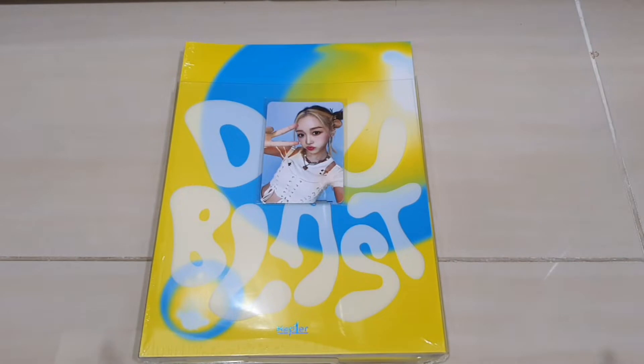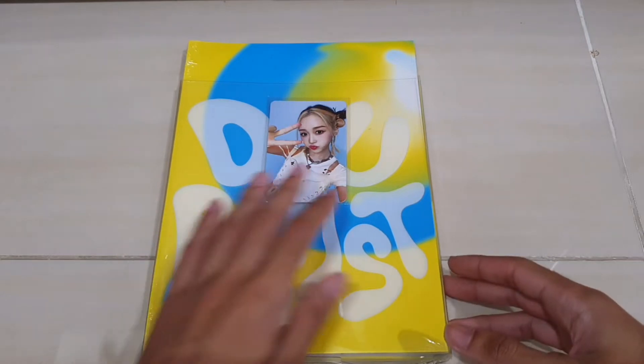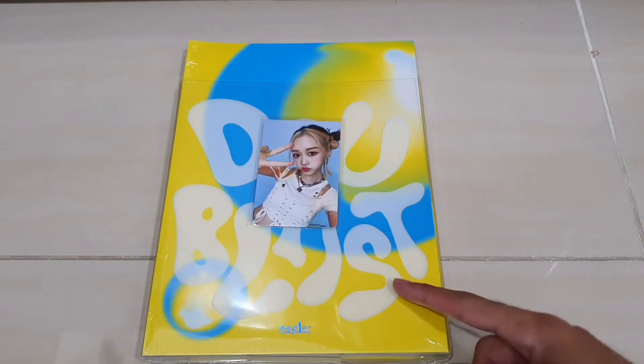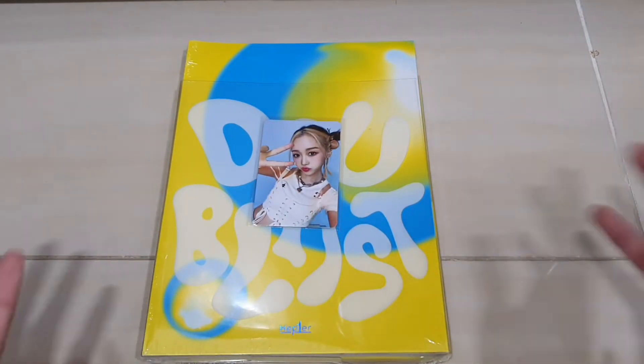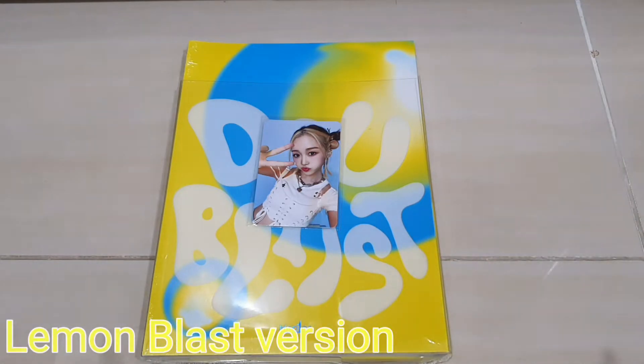Welcome back to the special show today. I got the Kep1er second mini album, 'Doublast' — the Lemon Blast version. I don't know their other version but this is their yellow version, so I bought this one.